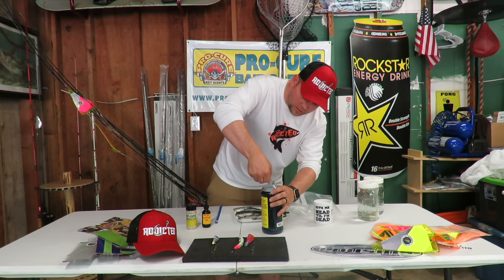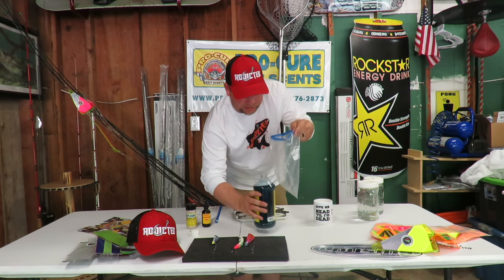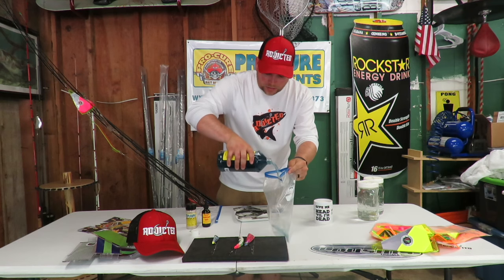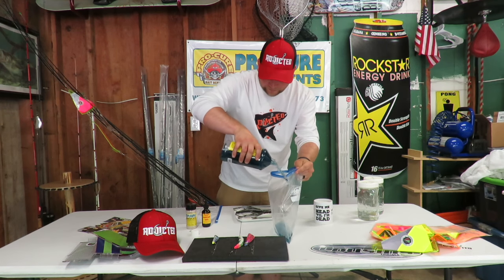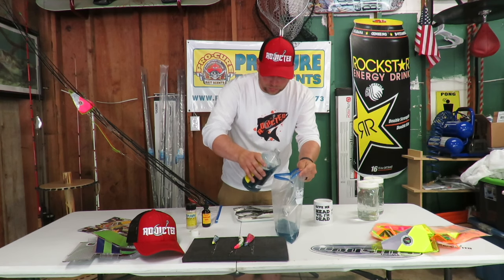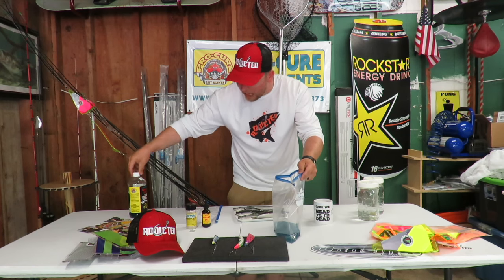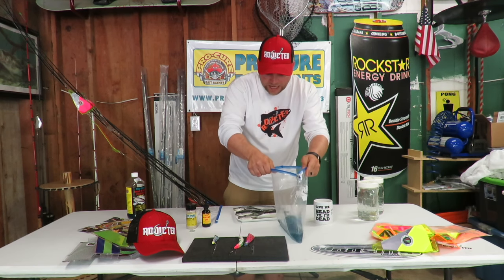We're going to open that up and pour just a little bit in the bag for now — maybe fill the bag about a quarter of the way up. You can always add more afterwards.